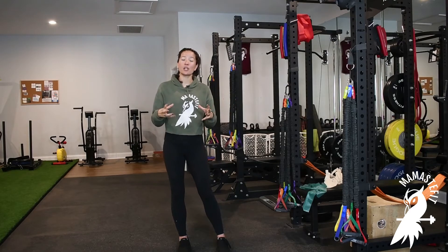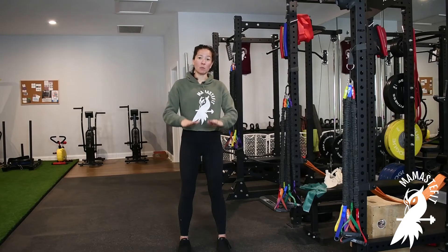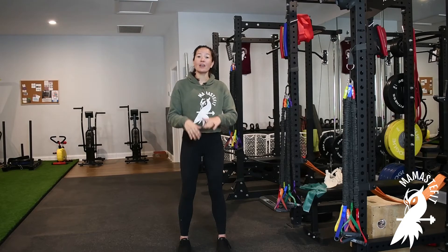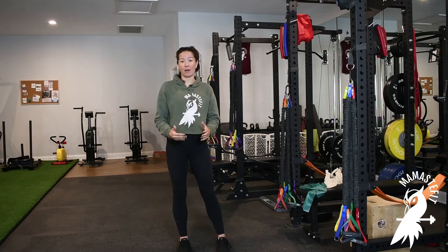The eccentric portion is the lengthening portion, or the portion that we're moving with gravity. So when I'm doing a squat and I'm lowering in the squat, when I'm doing a deadlift and lowering the bar to the floor, when I'm doing a lunge and lowering to the floor — all of these would be the inhalation portion of the movement. So I'm moving with gravity.